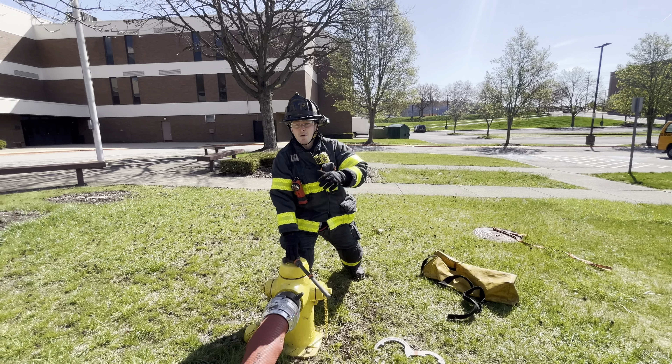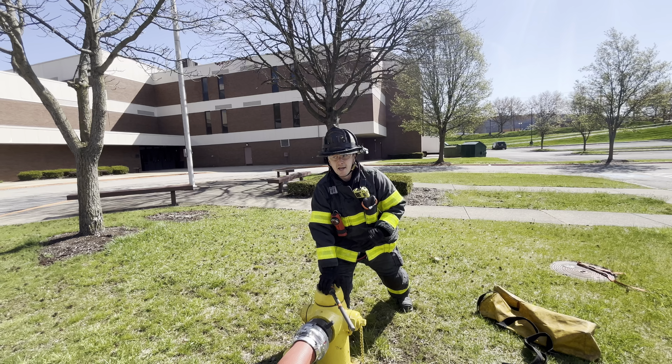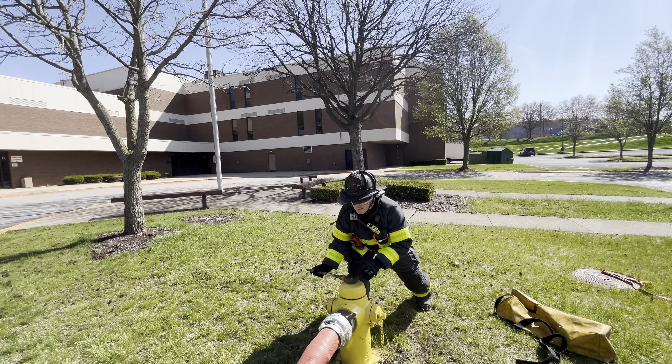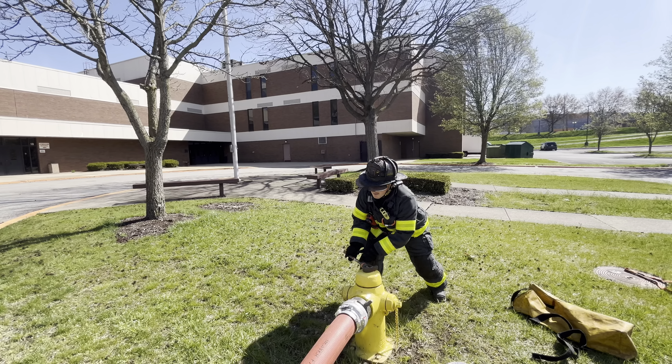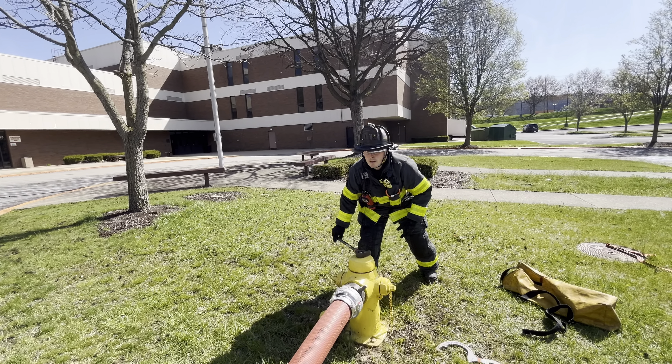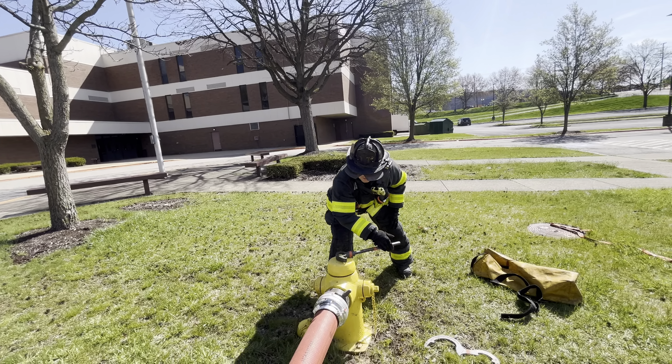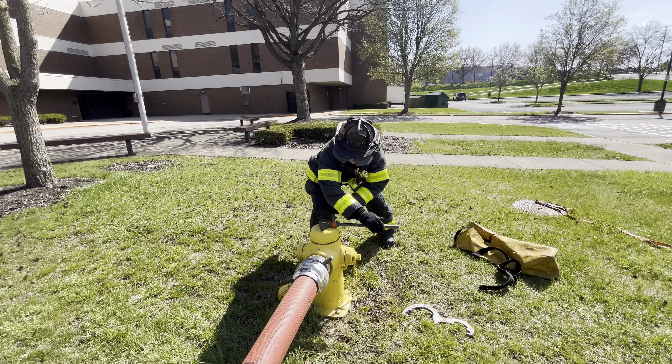During this time, while it's slowly charging, I'm going to make sure that there are no kinks forming. And I'm going to ensure that the hydrant is open the entire way.